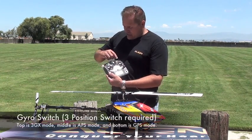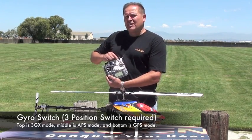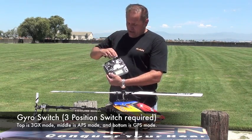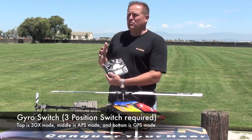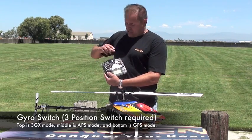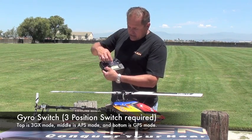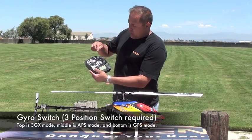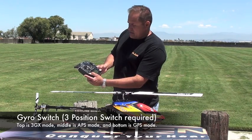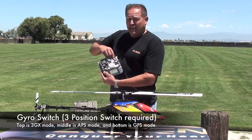On this particular radio, we're using switch C, similar to what it says in the Align manual. There are three positions. The first top one is 3GX. The second position is APS mode, which is where flight stabilization occurs. And GPS mode is also referred to as the home position when you want it to return home. So inside the fail safe menu, we want to recognize this position — I'm setting that and entering the position for GPS mode.